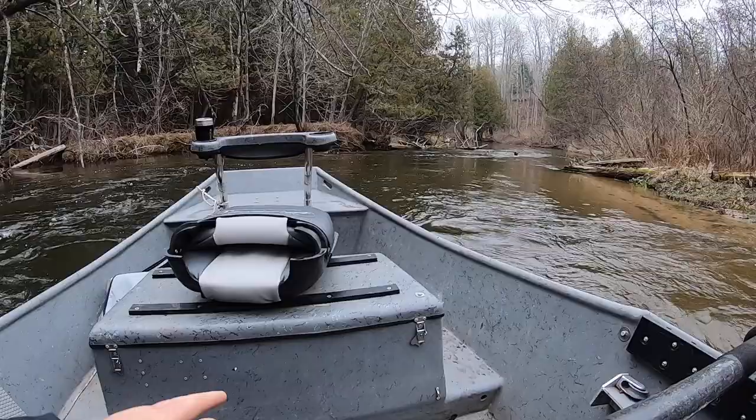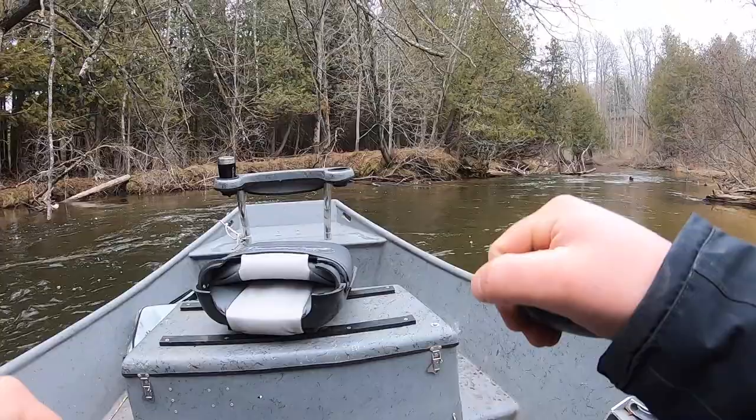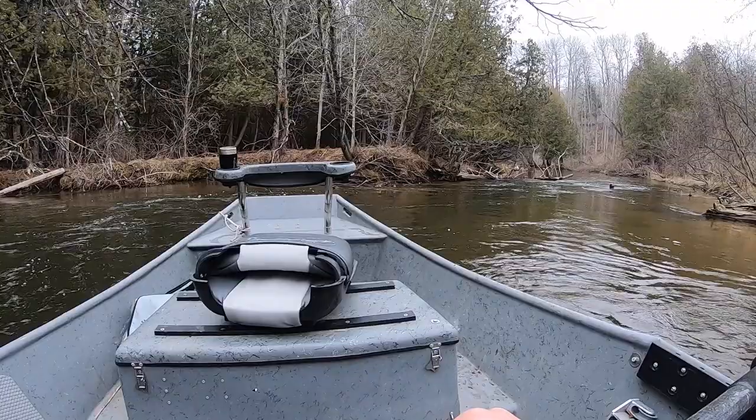I kept the back of my boat — the stern — facing the inside of this bend the whole time. I'm still back oaring, now just letting the current kind of take us. And that's as simple as that.